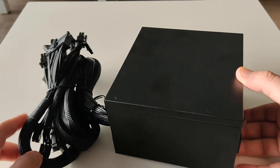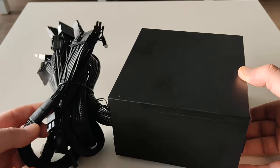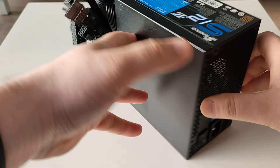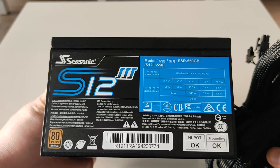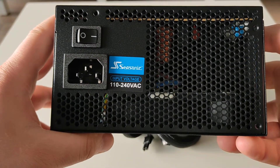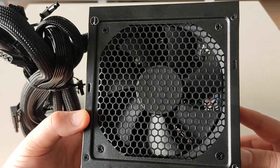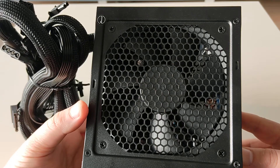And this is how it looks. It's nice to see it has some pretty cool black straps on these cables and it is not very colorful. Here are the power supply specifications. This is the back, and this is the bottom. I think it has a 120 millimeter fan.